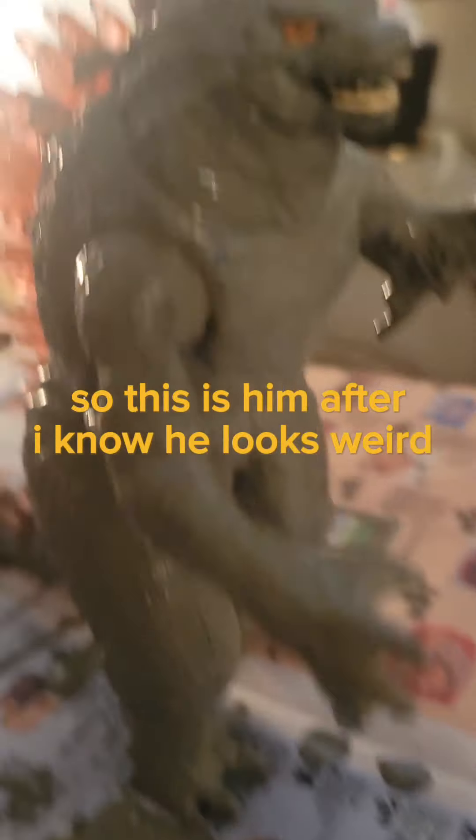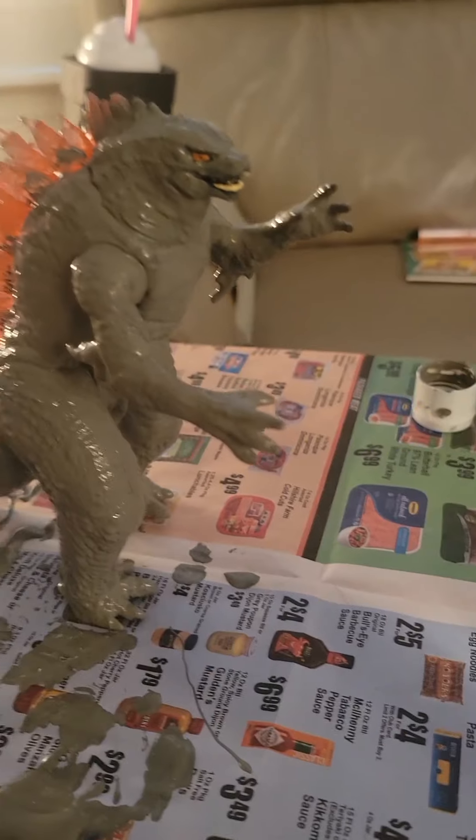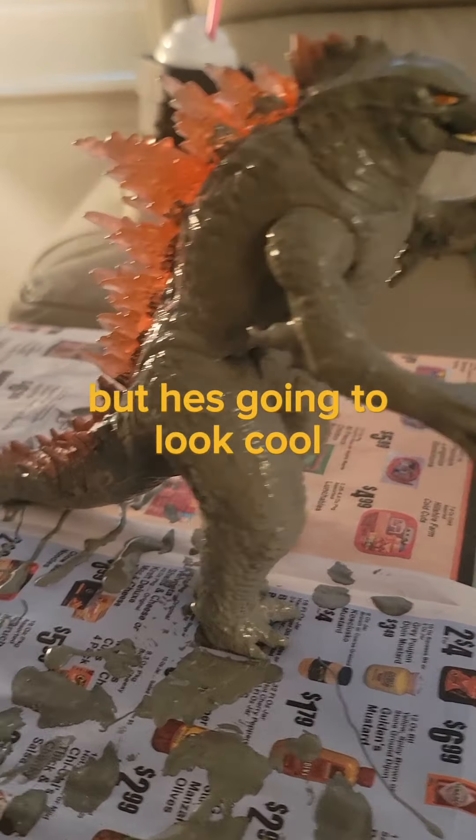So this is him after. I know he looks weird, but he's going to look cool.